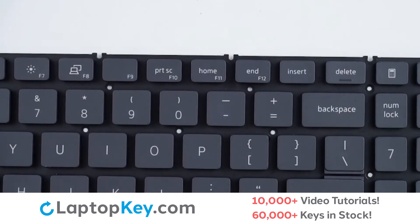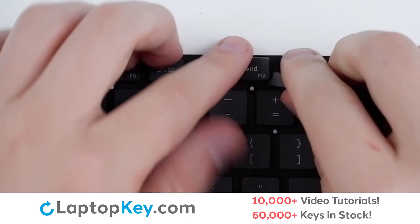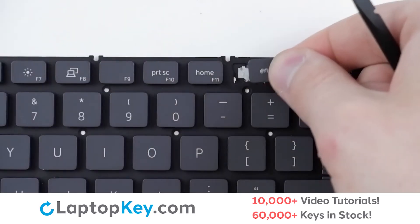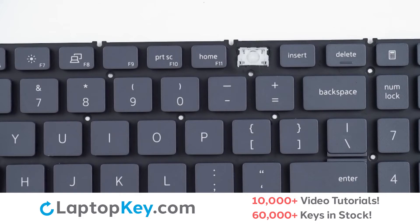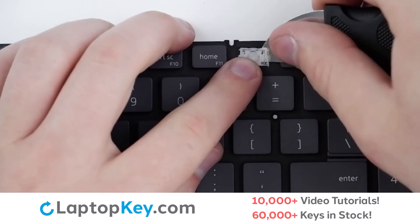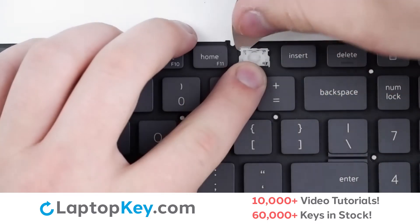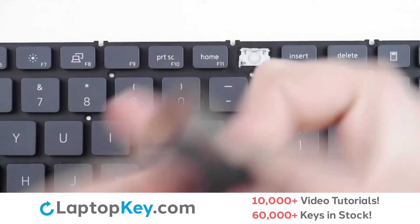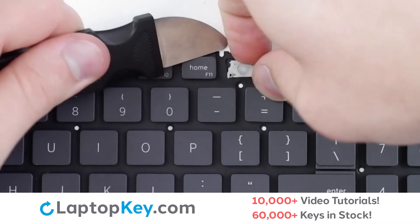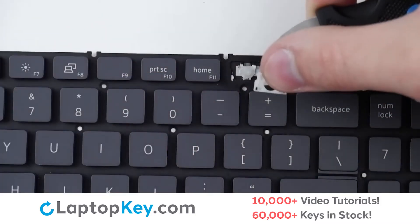To remove the top row keys, insert your tool under the upper right corner, apply gentle upward pressure, repeat from the bottom if necessary, and the key will be removed. To remove the retainer clips, support the bottom of the clip with your finger, insert your tool under the side, apply gentle upward pressure to the top right and left corners, and the clip is removed.